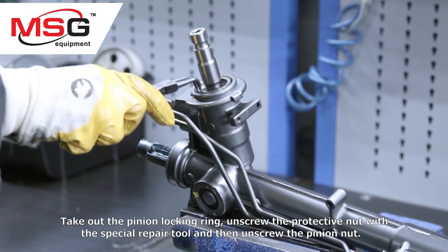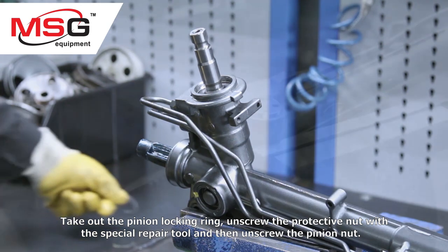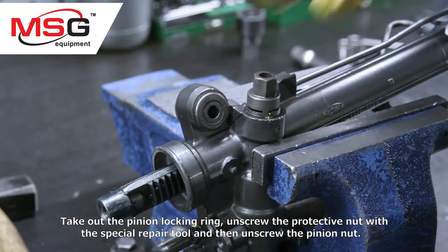Take out the pinion locking ring. Unscrew the protective nut with the special repair tool, and then unscrew the pinion nut.